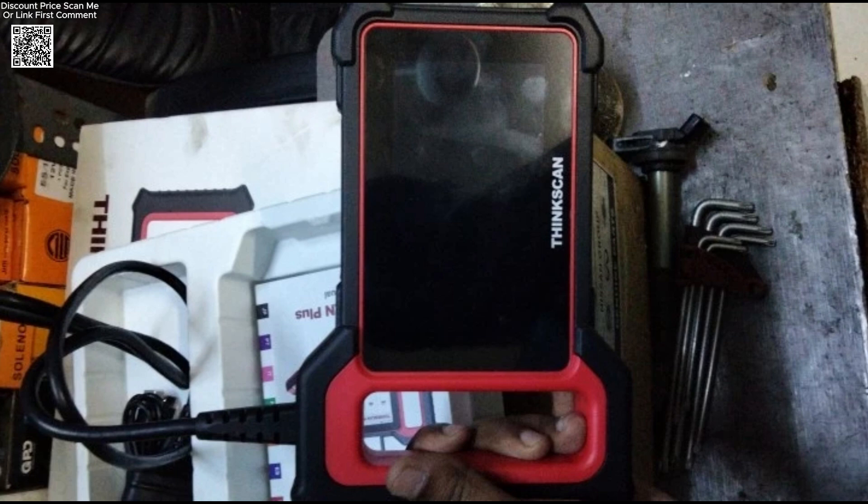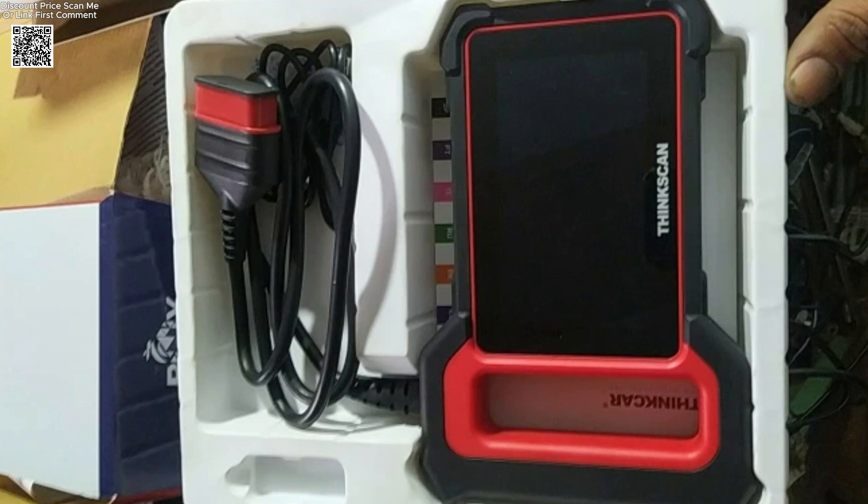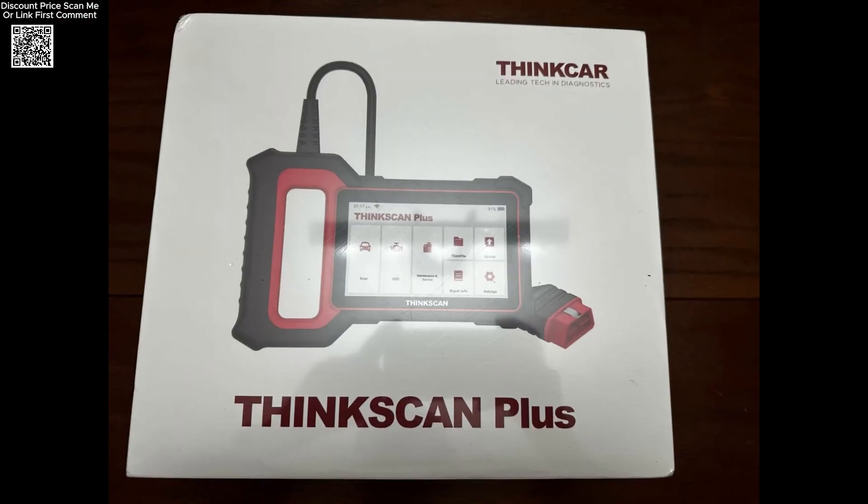The device provides full OBD-II functions for in-depth diagnostics. You can read and clear error codes, view live data, perform EVAP system tests, and access advanced features like AutoVIN Scan, which quickly identifies your vehicle.